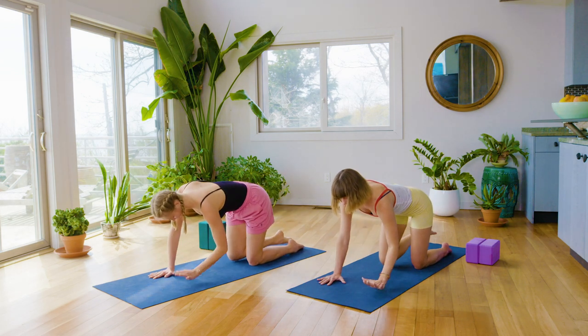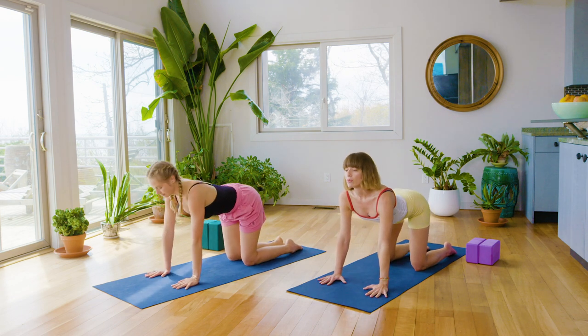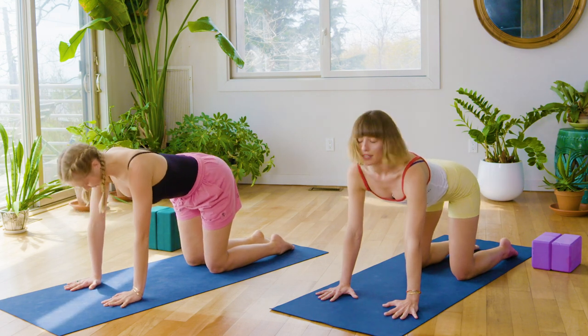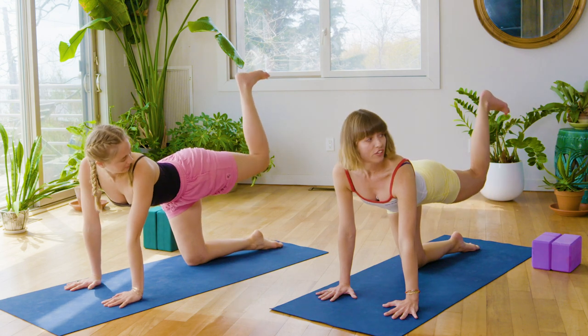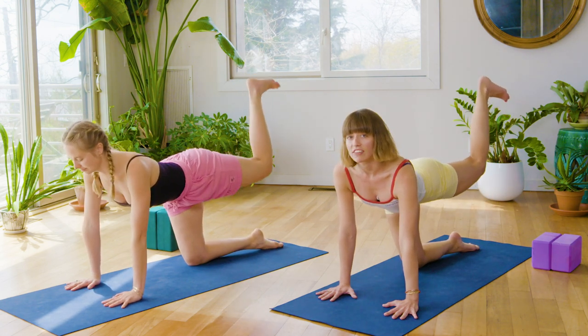Very nice. Hand down, knee down to the floor. Simple cat-cow to wash the spine. Open the chest and round it out. Back through center, and then take just that left leg and lift it back behind you. First, flex the foot, little baby pulses with the heel up towards the ceiling just to activate the back of the leg.